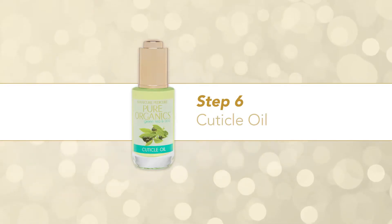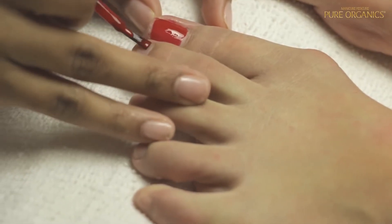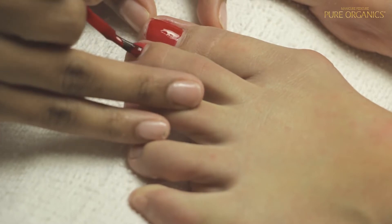Step 6 – Cuticle Oil. Finish with a gel tube or polish tube application and complete the service with cuticle oil.